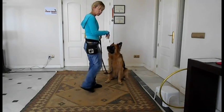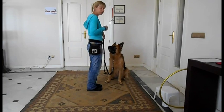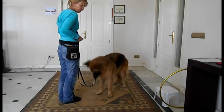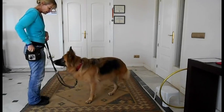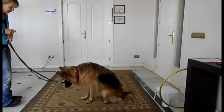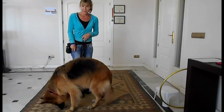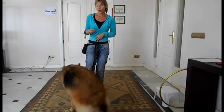With Tessa I may need to take two steps because she's quite big. I'm going to encourage her to follow me — 'Tessa' — and I'm going to mark and reward. What I'd like you to do is try and get a reward in every three seconds. That sounds like a lot, but you need to constantly reward in order for them to learn the behaviour.